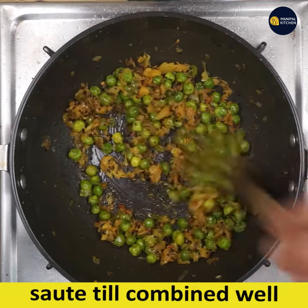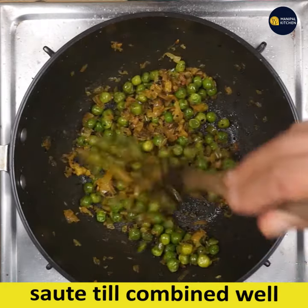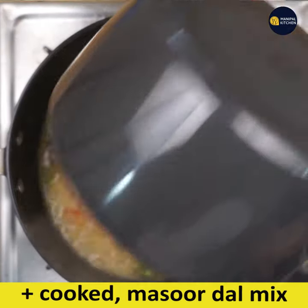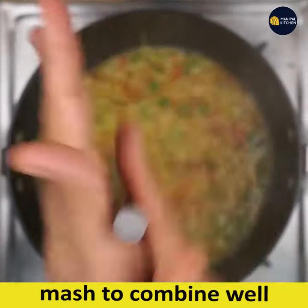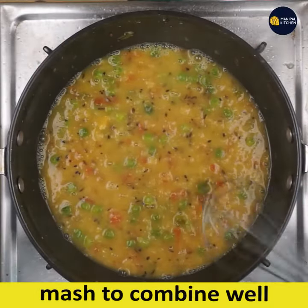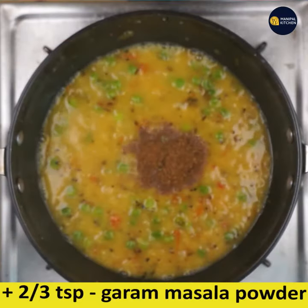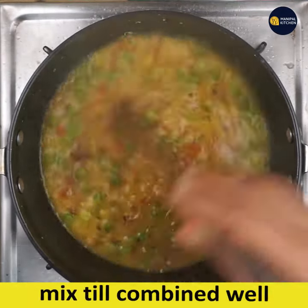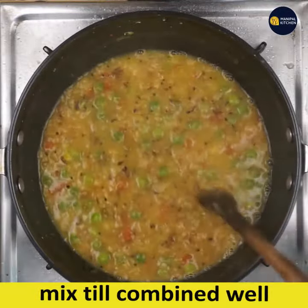Once softened, add the cooked masoor dal with tomato and ginger-garlic mix. Mash with a masher so it combines well with all the ingredients and masala. Add 2/3 teaspoon garam masala powder, mix till combined. The mixture is now boiling and the flavors are absorbed — paluni dal is ready to serve!